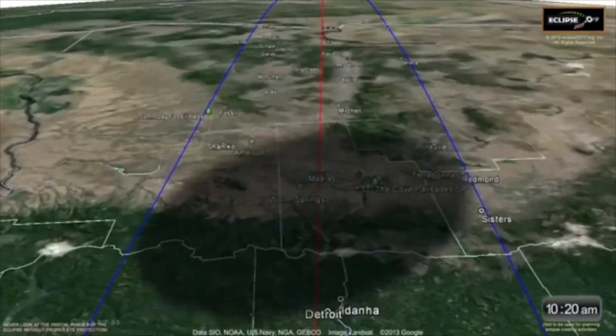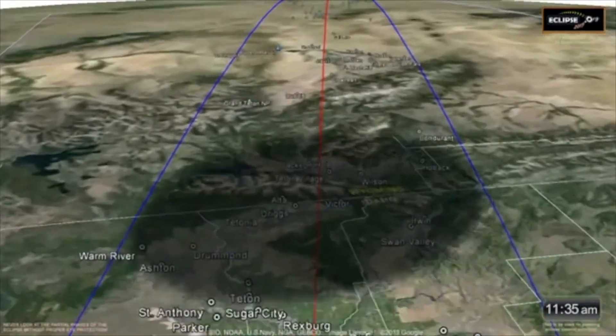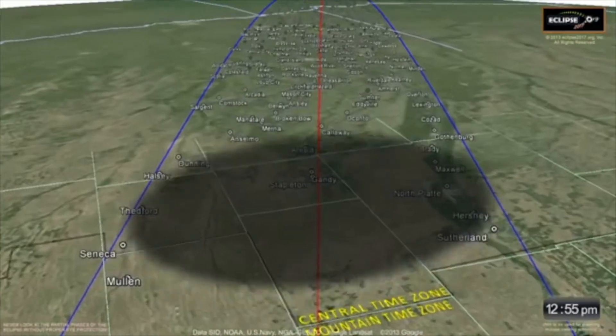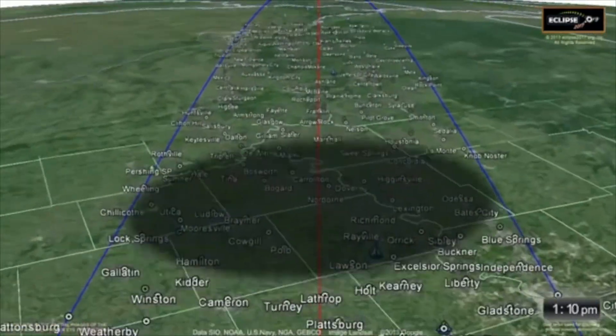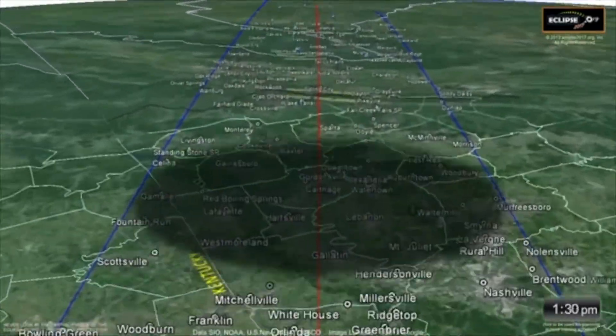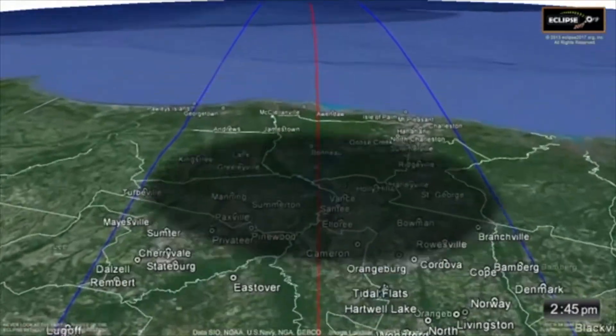Another interesting thing to do, especially at about T-minus 15 minutes, is look to the west or northwest. You'll begin to see that very distant clouds are getting dark, if there are any clouds. If there are no clouds, you'll notice the distant horizon looks kind of murky or dusky. That's because you're seeing the dark inner shadow of the moon on the distant horizon, approaching at a couple thousand miles an hour — it still takes a few minutes before it gets to you.